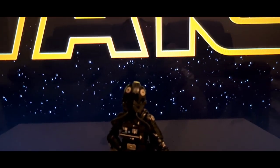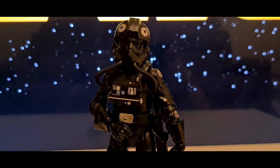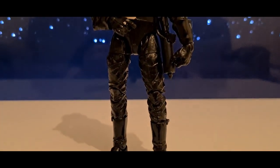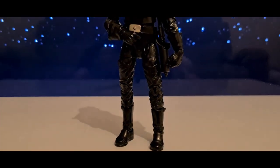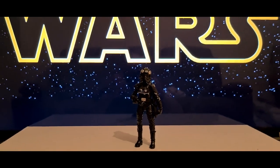The TIE pilot served in the starfighter corps of the Imperial Navy, piloting the various TIE series starfighters, distinguished by the all-black flight suits and the bulky, fully enclosed vacuum-sealed helmets. The TIE fighter pilots formed the elite of the Imperial Navy's flight branch.